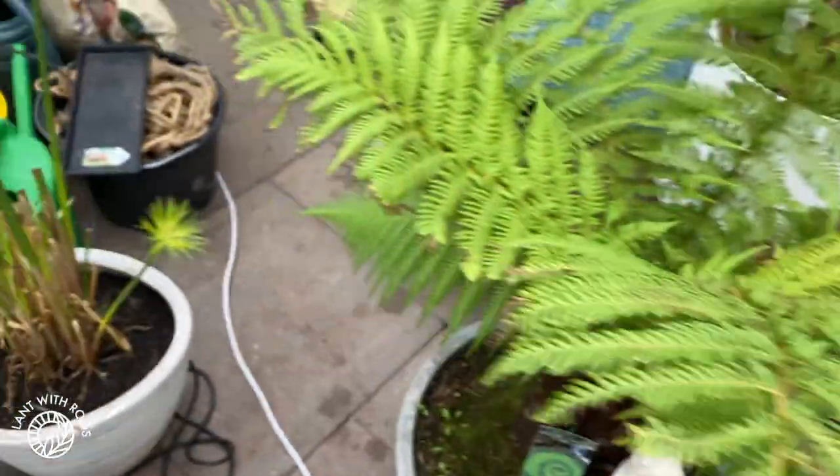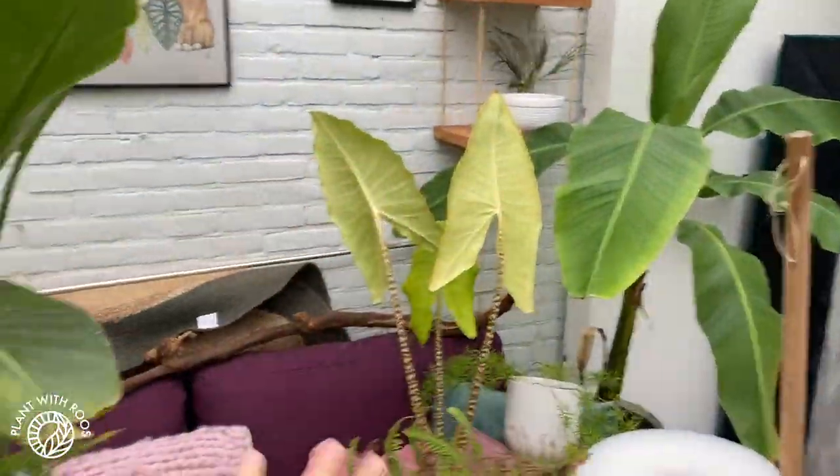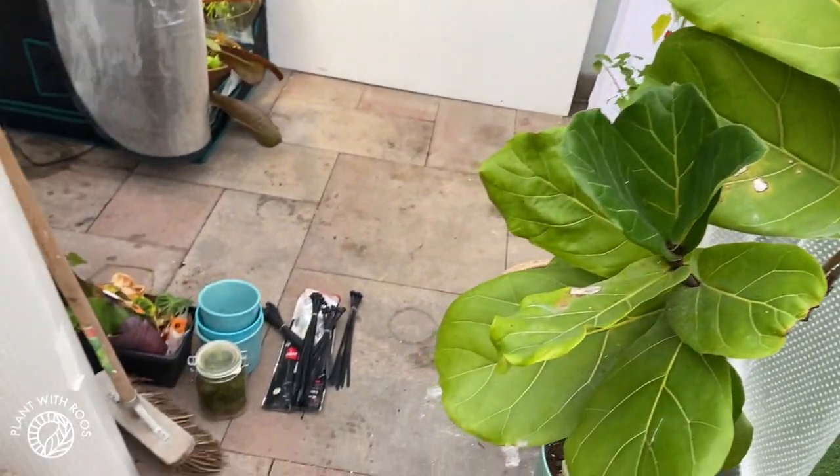Currently the rest of the greenhouse is a mess, so we're going to have to figure out how to put the big plants around the tent now. That's the next step, I guess.